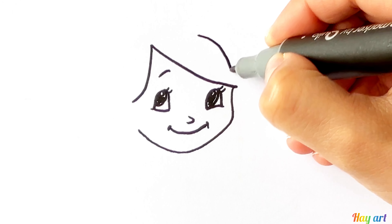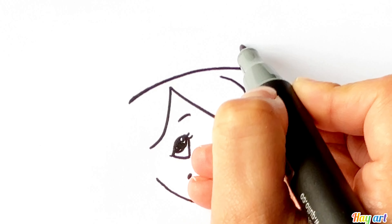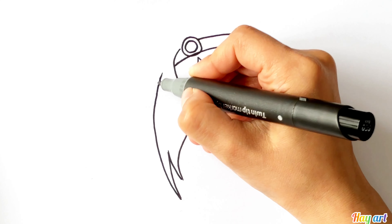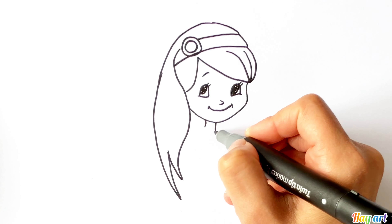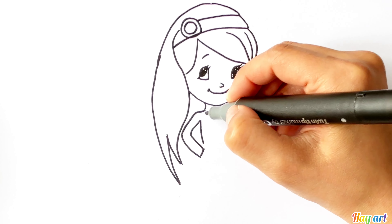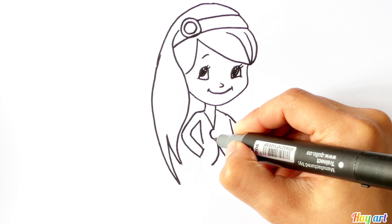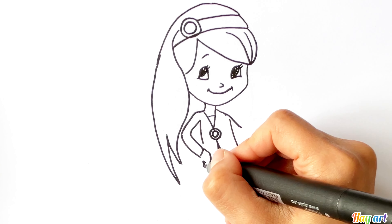Her hair with curls. Her neck and body, now her jacket, and now her fingers.